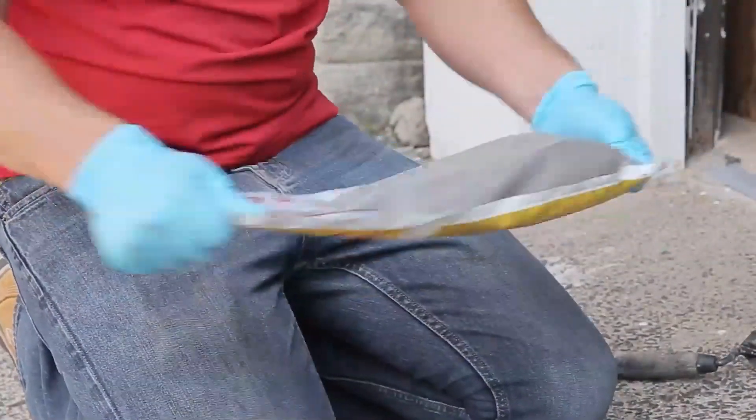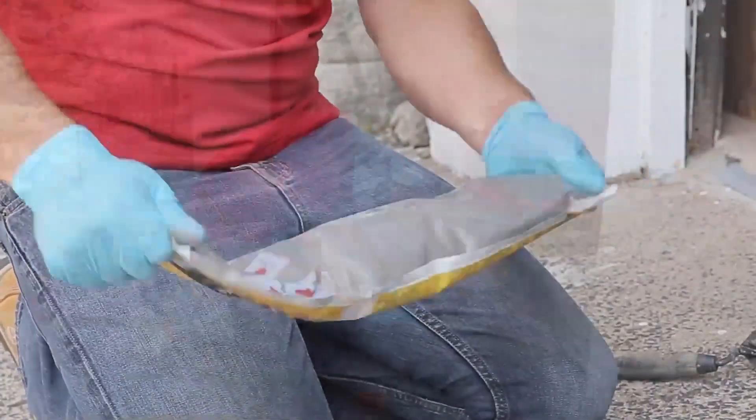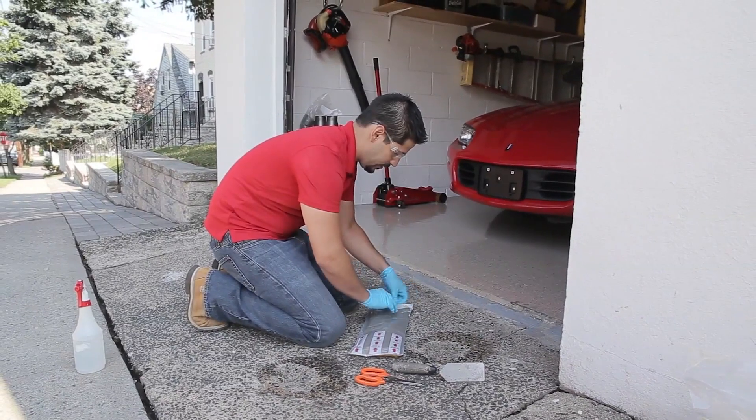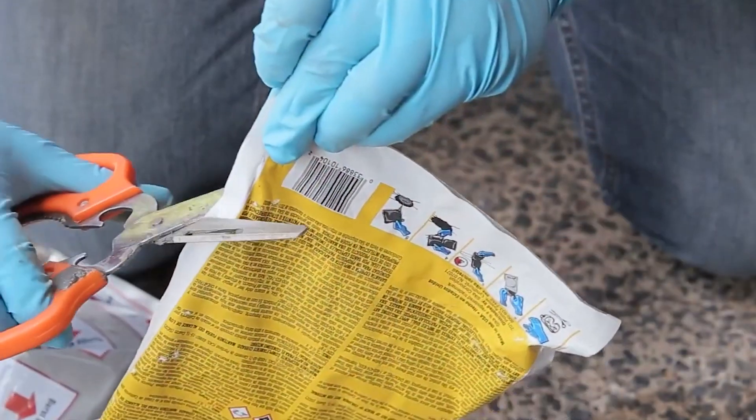Imagine: within an hour you've got a flawlessly repaired surface ready for traffic. No more waiting around for concrete to dry for days. With Sika QuickPatch, your pavement headaches vanish in no time.